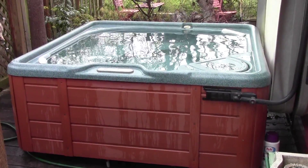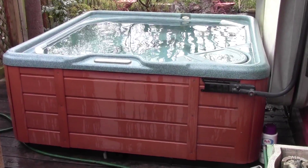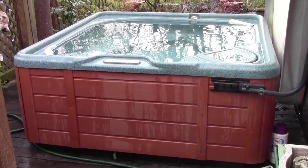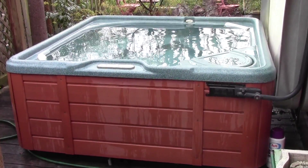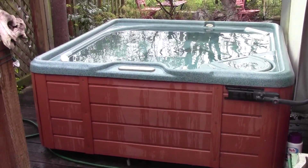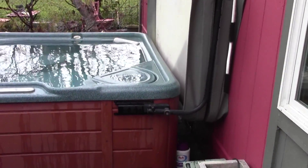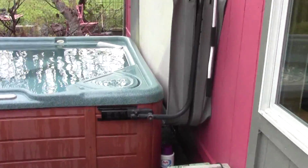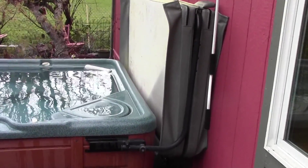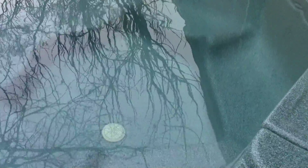This is a 2001 Watkins Tiger River Spa, Sumatra model, about seven by seven feet and about twenty-eight inches tall. It has the cover holder bracket and a cover — the cover is pretty waterlogged and heavy, so you'd want to get a new one, though it's adequate for the time being. It's nice and clean.